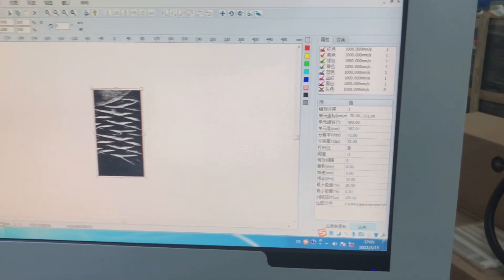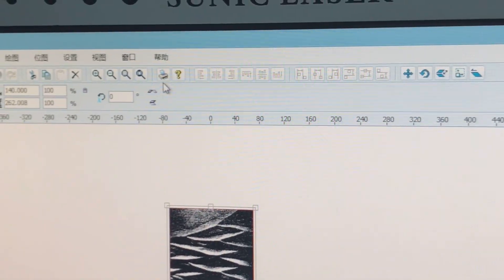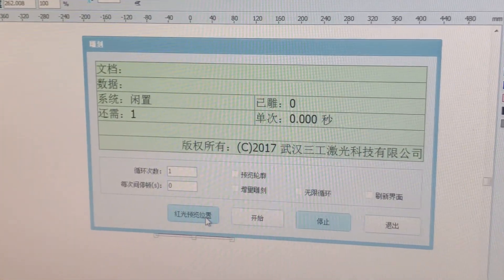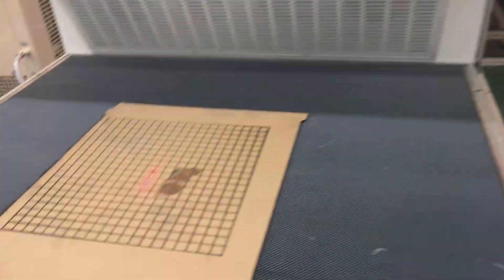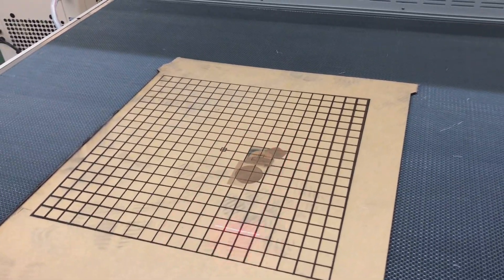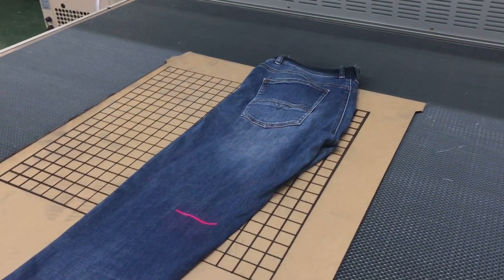Then choose the target and click the printing icon. It will give a red light indication. Click the red light indication and on the work table you will see a red light showing you the working area. Now put your jeans or denim in the working area to find the position.